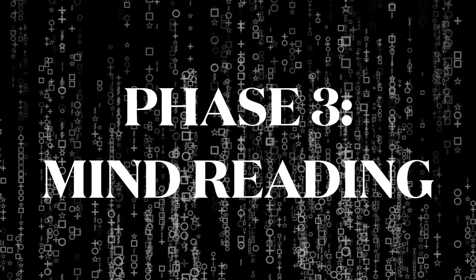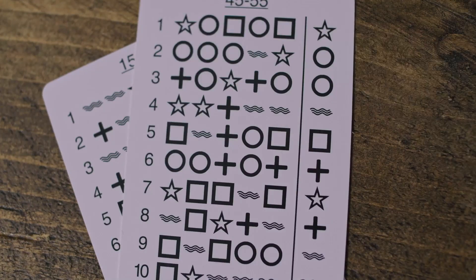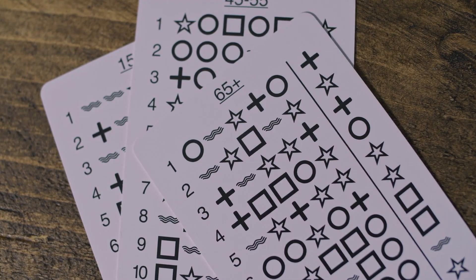Phase three. Any sequence, on any side, of any card, in any order. Over 1,500 possible combinations, and you still reveal the target.